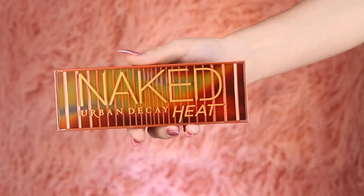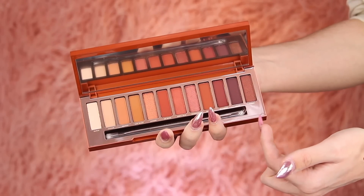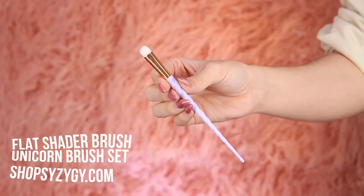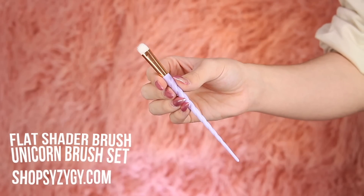Now for the real reason why we're here — the swatches and the performance of this palette. Let's get right into the swatches. I'm going to go into voiceover mode for this part. I'm going to be going from my left to my right. I will be swatching with my finger and with the brush, and for my brush today I'll be using a flat shader brush from this unicorn brush set.